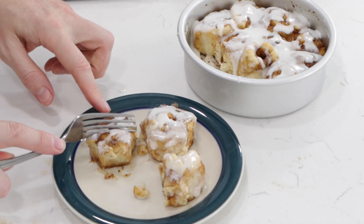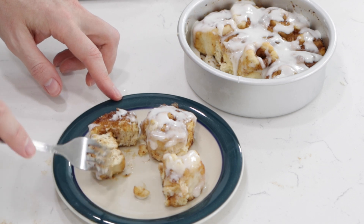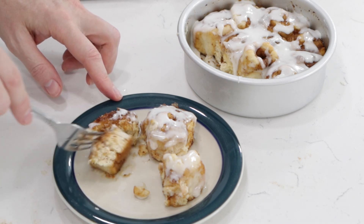I'm just going to take my fork and go down this, just to show you what it looks like on the inside there. See that? Nice.